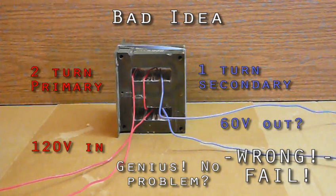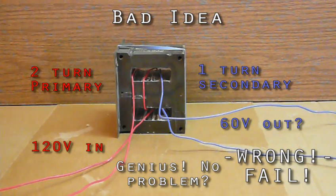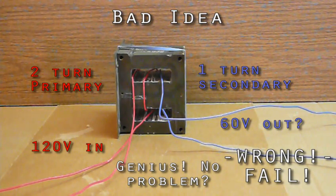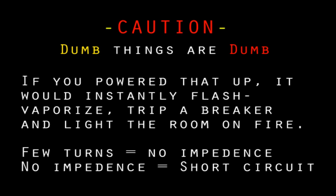As a quick note, don't think you're better off trimming turns from the primary so you won't need as many on the secondary. For reasons we won't get into, that would have disastrous consequences. For transformers to work without melting down, there is a bottom limit on turns per volt. MOTs are cheap and poorly made and already skirting that bottom limit. In fact, as we'll cover later, they're often improved by adding extra turns to the primary. For our purposes, never have less than one turn per volt on the primary — just leave them alone or add more.